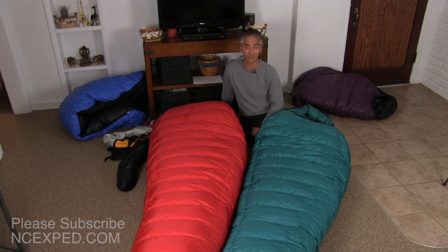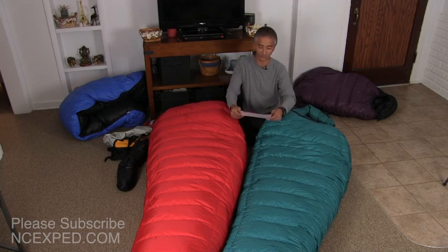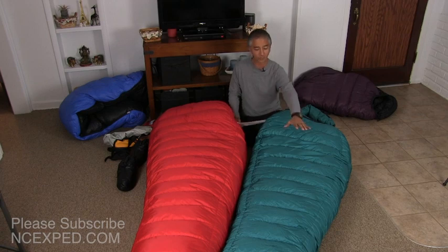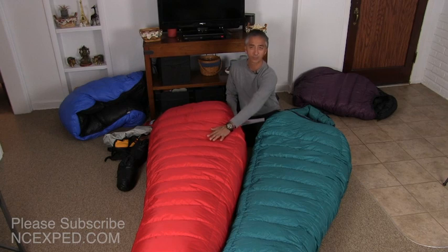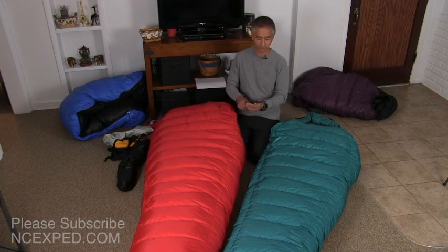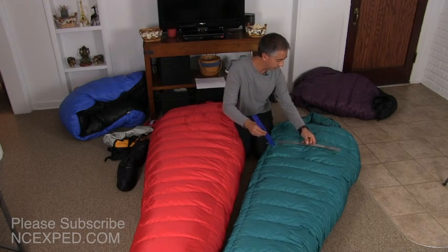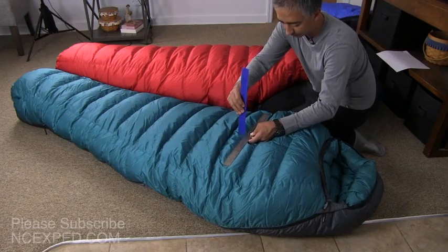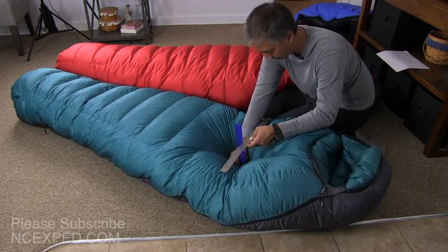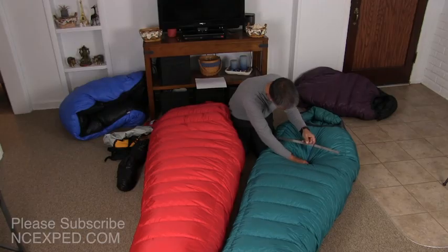I'm going to get into the technical details first, and then I'll talk about my experiences. Between the two sleeping bags, the Puma has 9 inches of measured certified loft versus the Bison which has 10 inches of loft. I'm going to do my own loft measurement just for you using a ruler — very scientific. Right where the chest is, that's about 9 inches of loft, so that's actually pretty accurate.